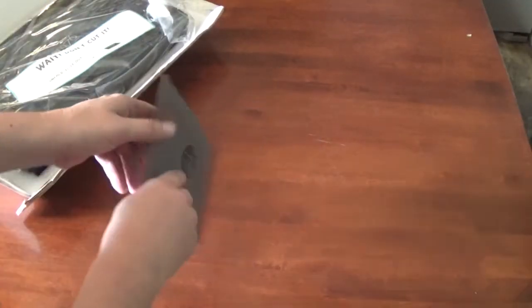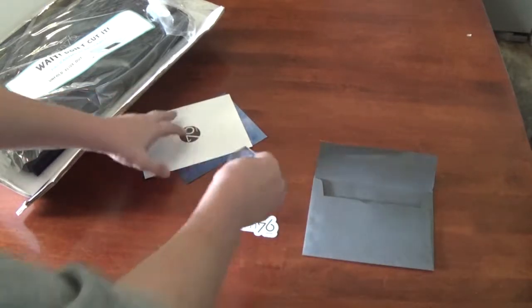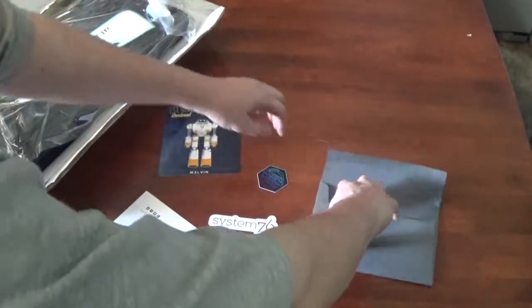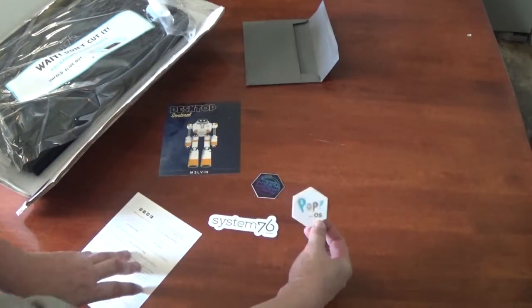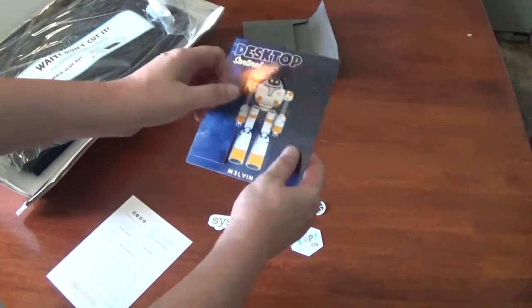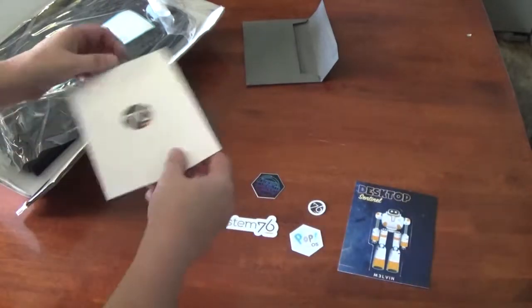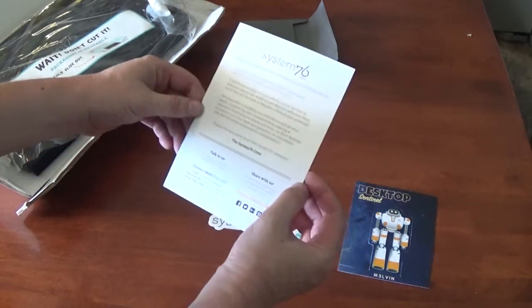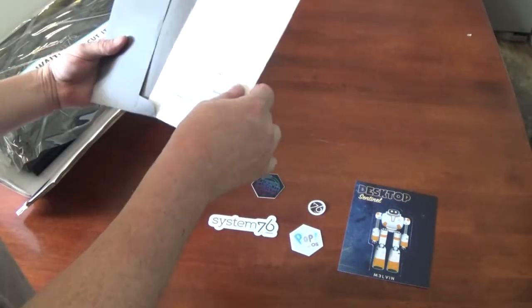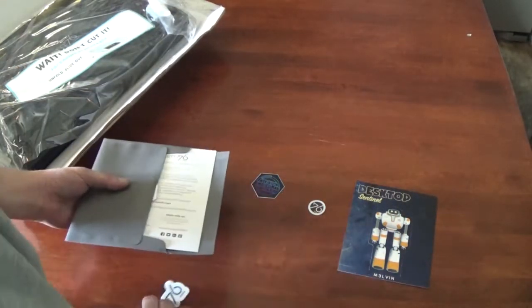Let's see what's inside here. So, we've got some stickers. Pop!_OS. Desktop Sentinel. I'm not sure. I'm going to put this more later and try to think of where I'm going to put all this stuff.